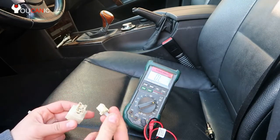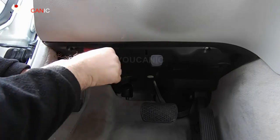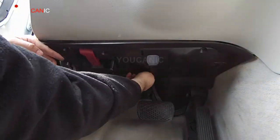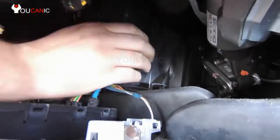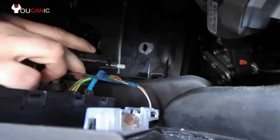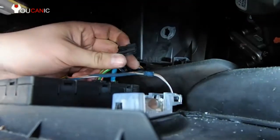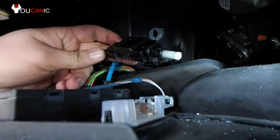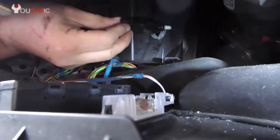In the next step we're going to show you how to replace the brake light switch. Press on that tab right there, twist it down. Then press on both these tabs like that, and then we'll have that twisted a little bit like that.